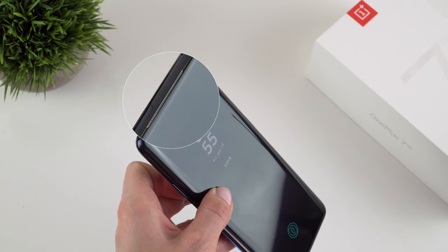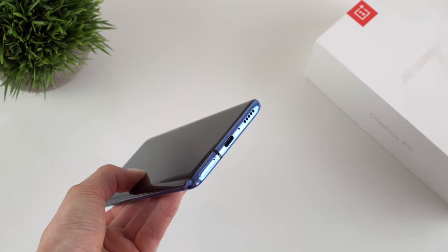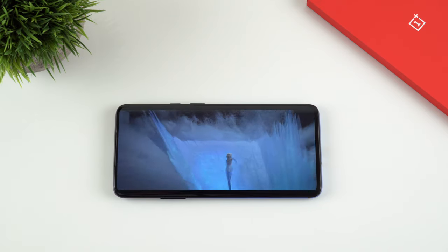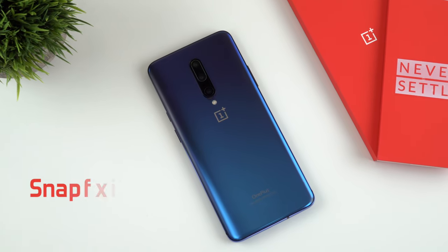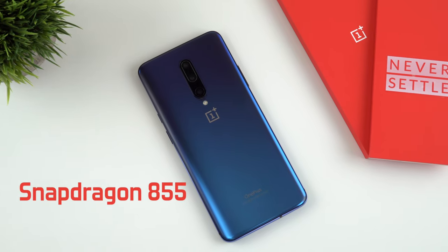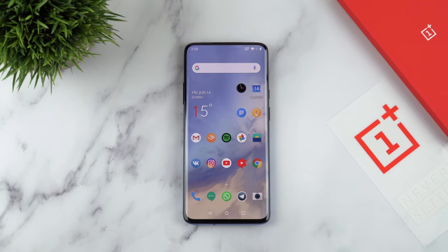Next let's talk about the speakers — there's a big improvement here. The OnePlus 7 Pro now has stereo speakers; they are very loud and the sound quality is amazing, especially when watching movies where you'll clearly notice that stereo effect. The OnePlus 7 Pro is powered by the Snapdragon 855 and this phone is very snappy — the whole user experience has been very pleasant so far, except for my first two days.